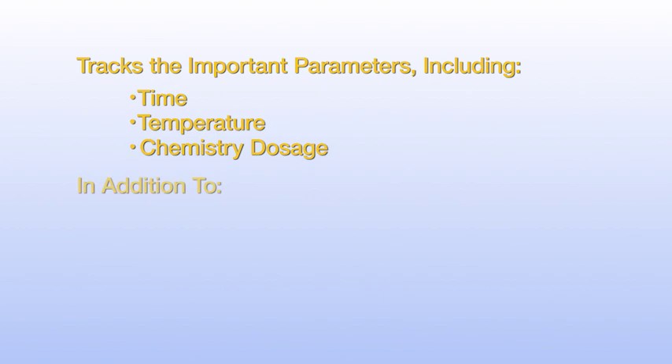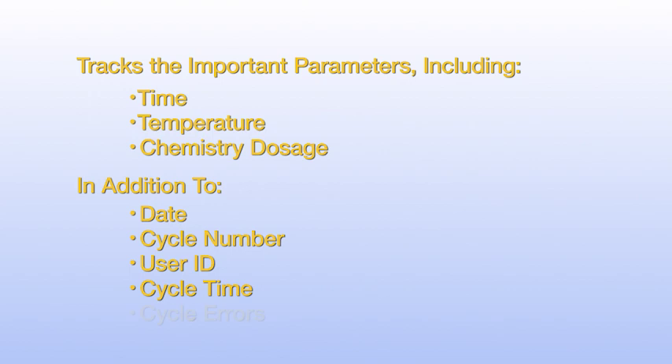This unit also tracks the important parameters of the ultrasonic cycle, including time, temperature, chemistry dosage, in addition to date, cycle number, user ID, cycle time, and cycle errors.